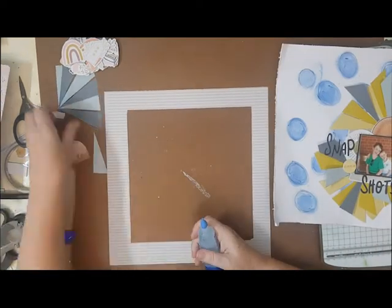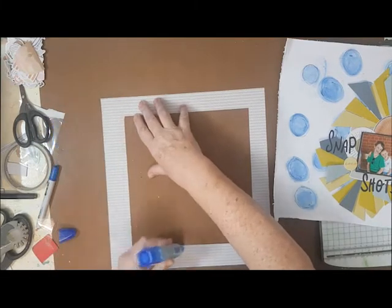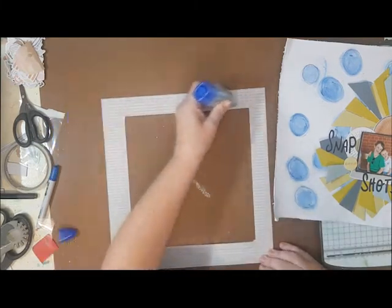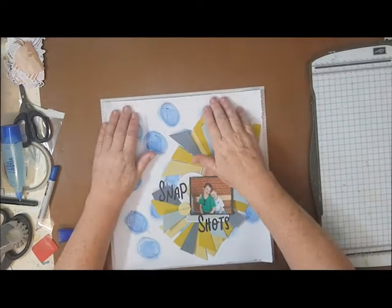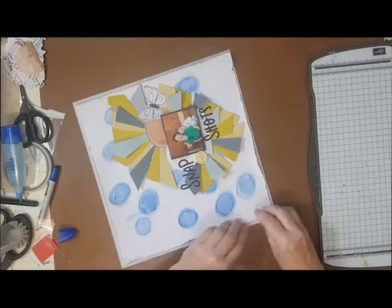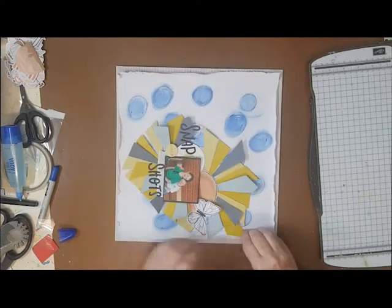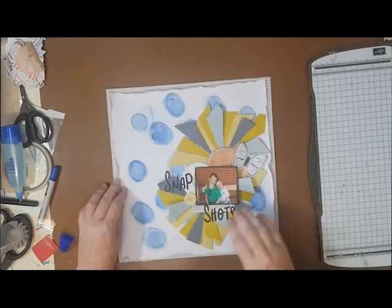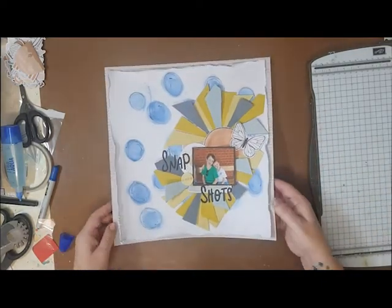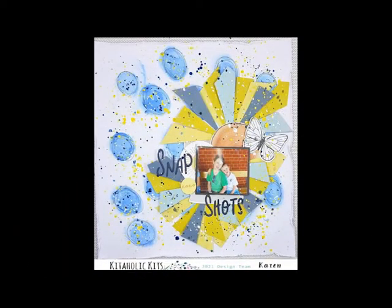I had this layout sitting on my desk for a few days as well because it just didn't seem quite right. I often go back to my layouts a few days later and either take things off or add things on. For this one — I didn't film it — but I have added an enormous amount of splatters to the page and I think it really finishes it off well. You will see all of that in the close-ups coming up in a moment, and I'll leave the store link in the description box below.